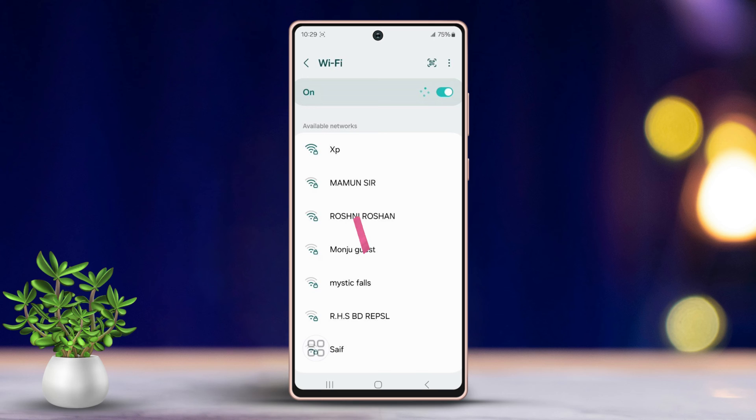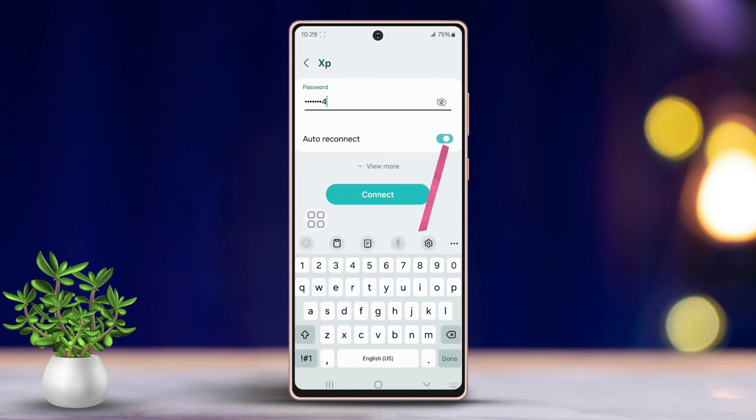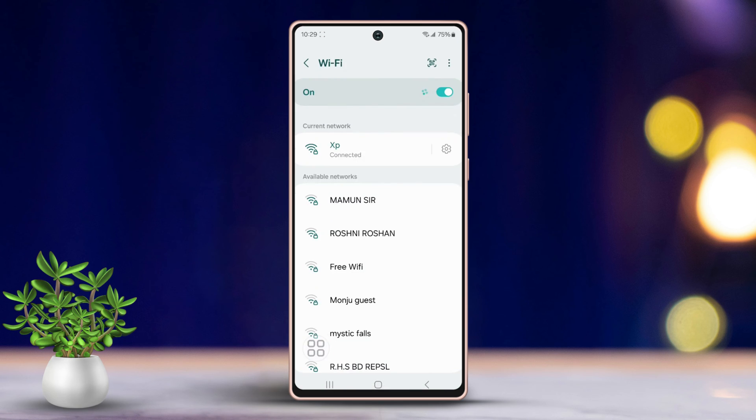Next, tap on your network name again, enter your Wi-Fi password, and toggle on Auto Reconnect. Finally, tap Connect. Try reconnecting to your Wi-Fi network and see if the issue is resolved.